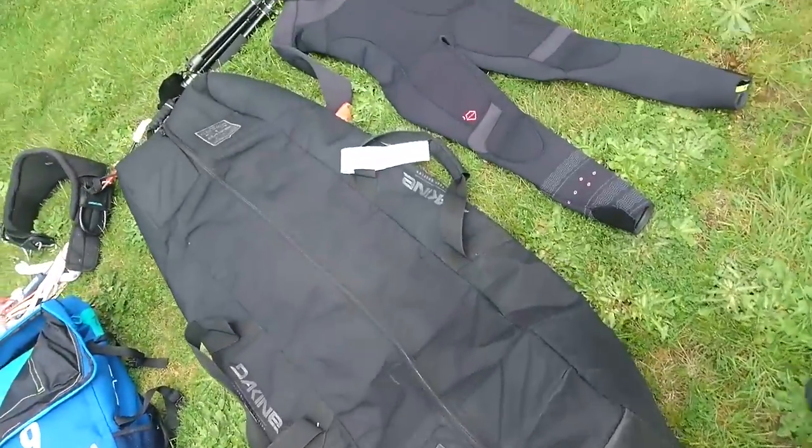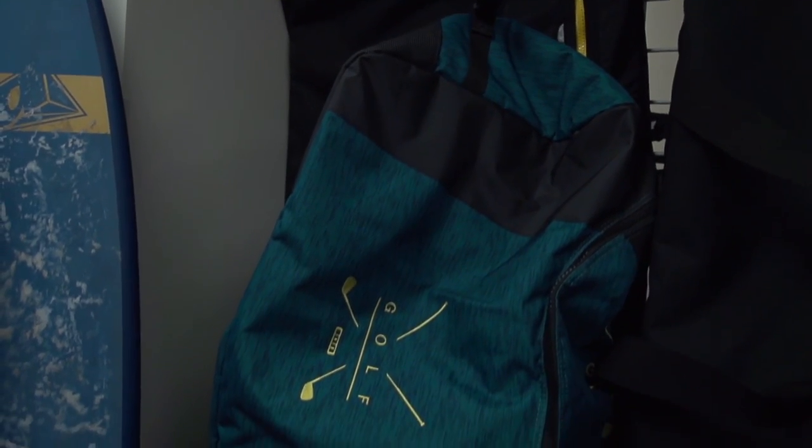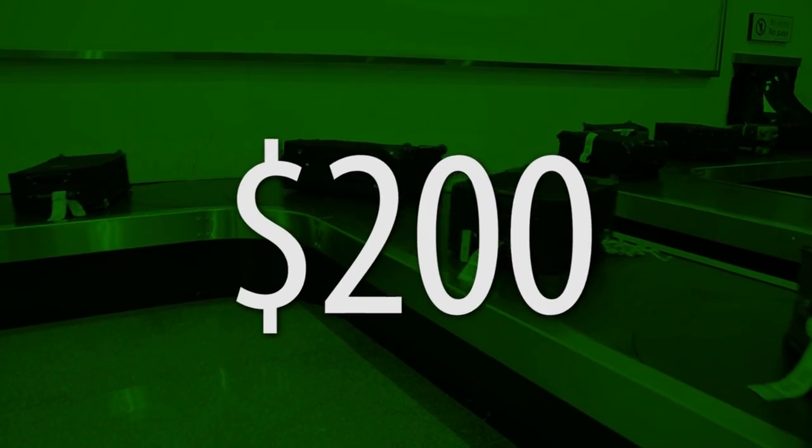I have quite a bit of stuff to fit into my kite bag. The first thing to talk about when packing a kite bag is what kind of kite bag do you have or do you want? A lot of people that are kiting will go with a golf bag or a bag that can be disguised as a golf bag because airlines don't charge for those. Some airlines like United charge $200 for kiteboarding equipment, which seems very unreasonable.